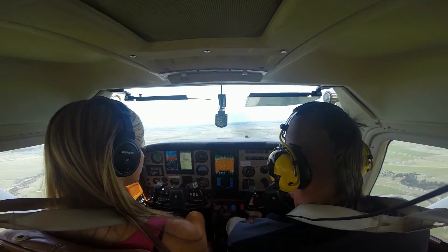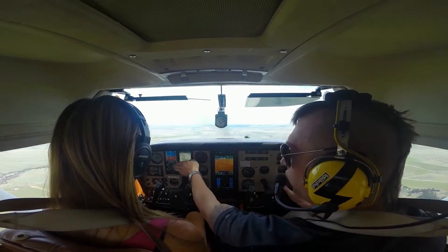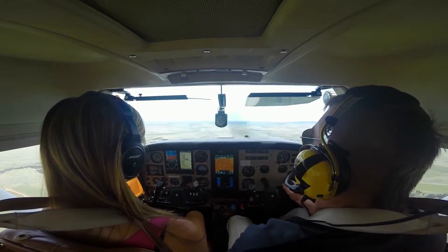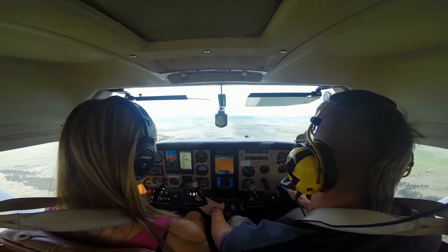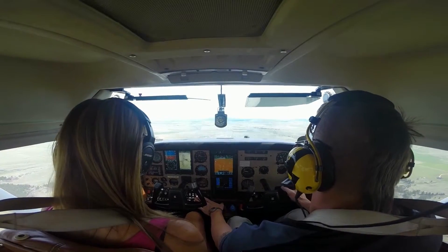Next, collapse flaps 10 degrees, hold the nose down, maintain heading, altitude — I have my runway still. You're in transition; I have my hand on the selector valve and the throttle.